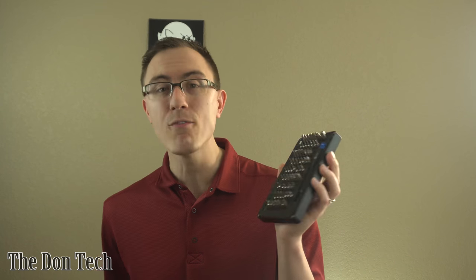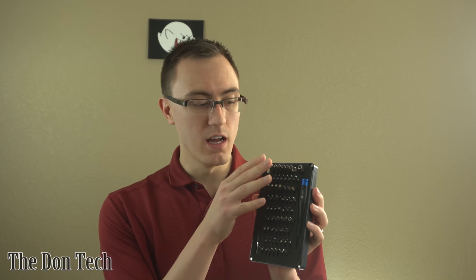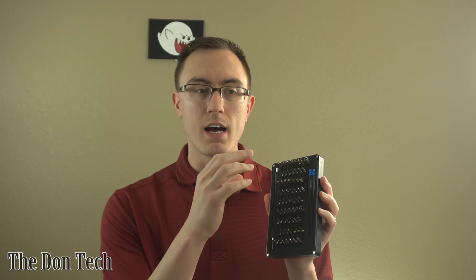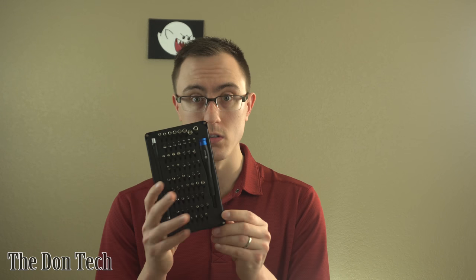This kit has everything you need to fix almost any sort of electronic device on the screw bit side. It doesn't include any suction cups, any adhesives, any warming tools, any ESD wrist straps or anything like that. It's just a toolkit, as you can see right here, with 64 different bits, and it's got virtually everything you can imagine.